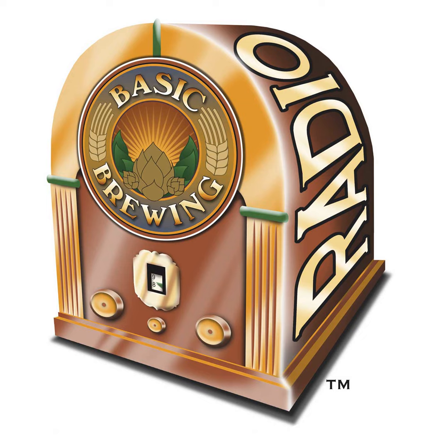Welcome to Basic Brewing Radio for Thursday, December 9th, 2021. I'm James Spencer. Here at Basic Brewing Radio, we're all about homebrewing. This week, Chris Colby, author of How to Make Hard Seltzer, The Homebrew Recipe Bible, and Methods of Modern Homebrewing, introduces us to Julo, Christmas Beer from Norway.